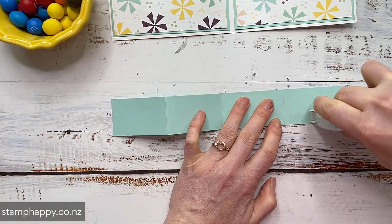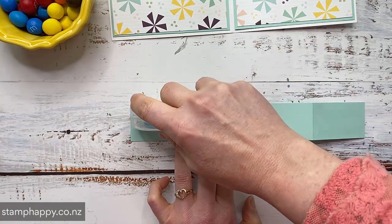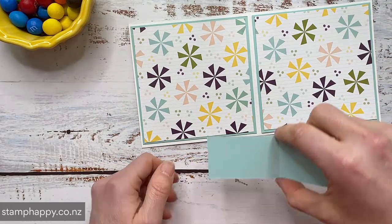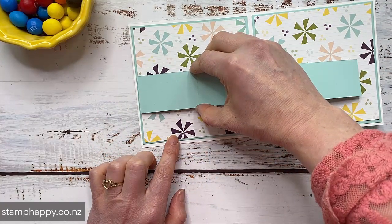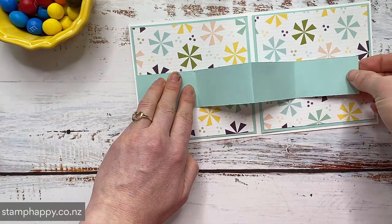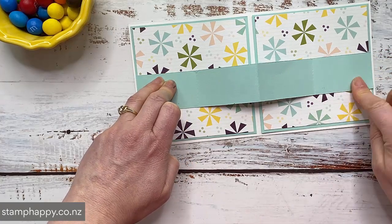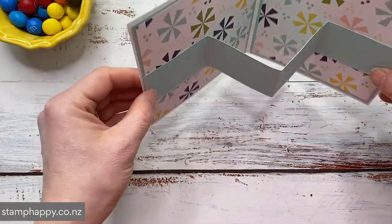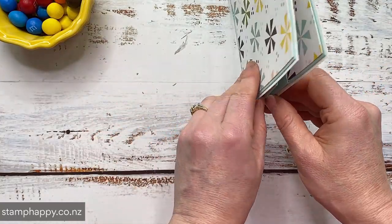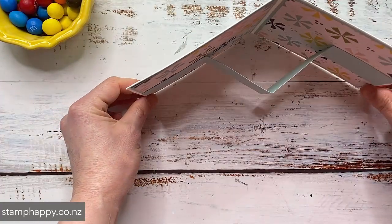Now I'm going to put adhesive just on the first square or rectangle and the last one, and I'm going to go ahead and put that on my card front. I'm going to choose to line it up with the edge of my pool party mat. And then keeping it as straight as you can, you're just going to adhere on the other side to the edge of the pool party mat. And then that gives you basically your fun fold. So you see how it closes up quite nicely, and then when you open it you've got this W shape.